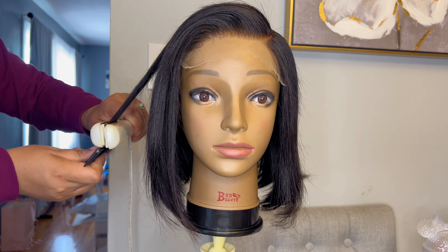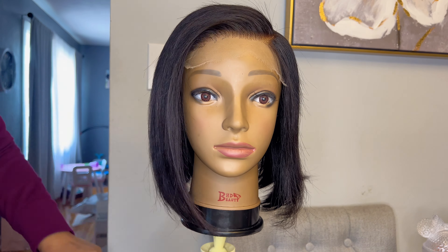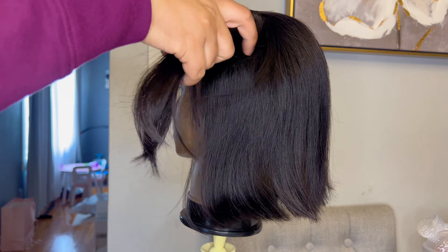Now that I've finished one side, I'm turning the mannequin head around to work on the other side, doing the same exact thing — starting at the bottom, taking down layers of hair, and running my flat iron over it.